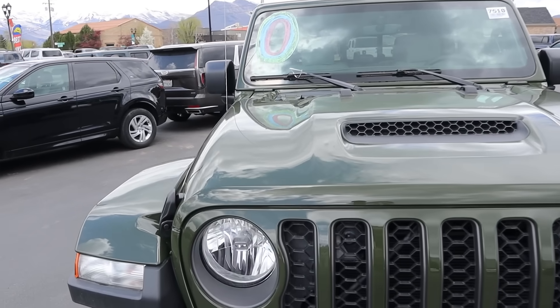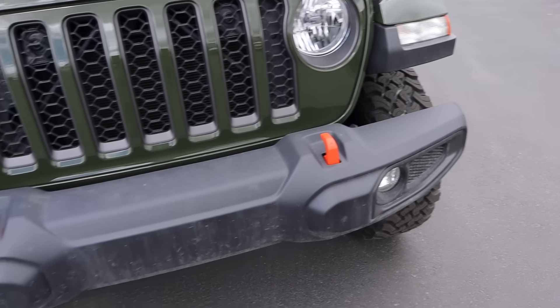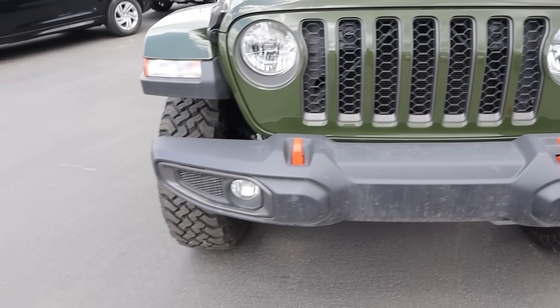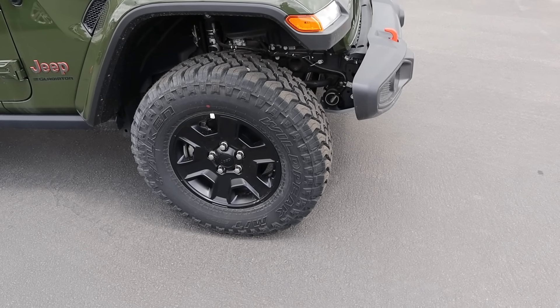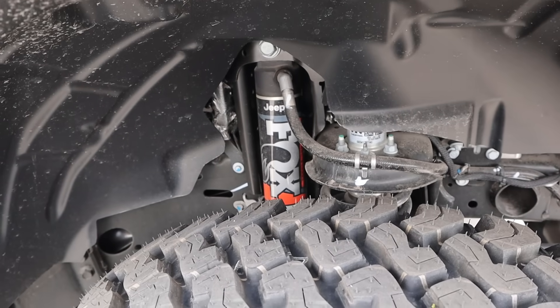This one's finished in a cool green color — pretty sure it's called Sarge Green. It's got the Mojave package, so you can see the orange recovery points there. There's also a bash plate on the front end, and then you've got these 33-inch tall mud terrain tires and blacked-out wheels.